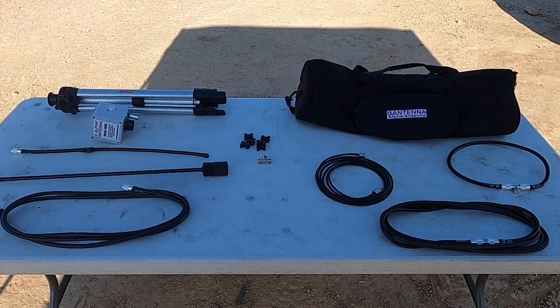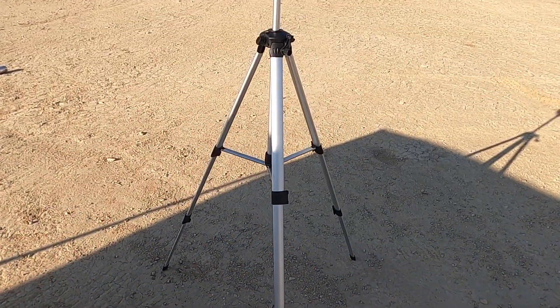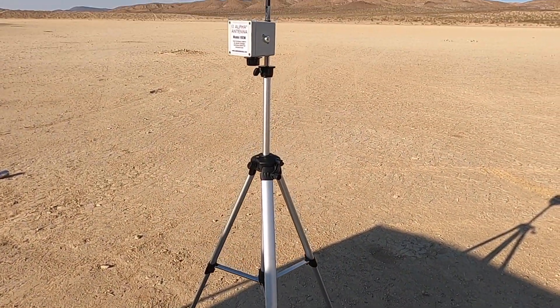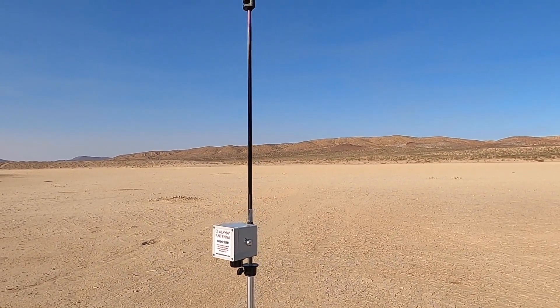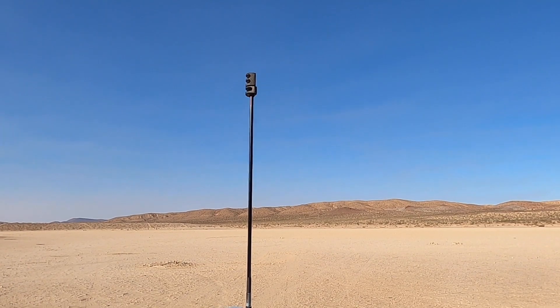Let's set this thing up and see if we can make a contact. First part of setting up, you go ahead and set up your tripod, attach the control box and then add the rod for proper spacing.